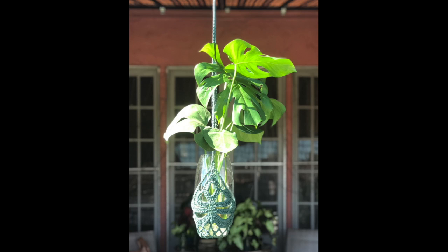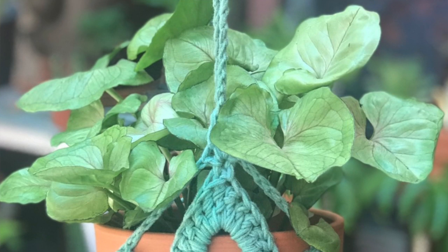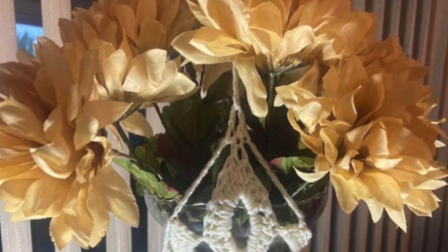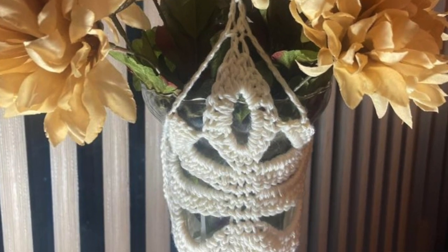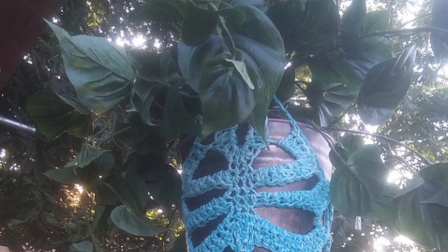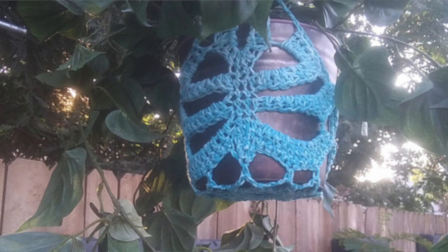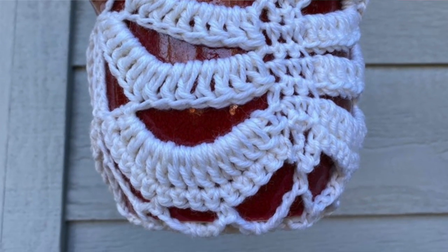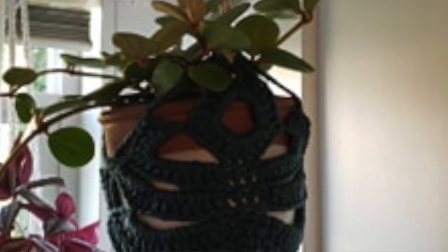Hi everyone, welcome back to Jolie Knott's Crochet. I'm Crystal and today we are going to be making a Monstera leaf plant hanger. This hanger will fit about a six inch pot approximately, a little bit smaller spine also, or you could even use a thin longer one and this netting will just come up as in the photos that you've seen.